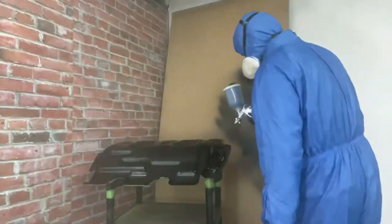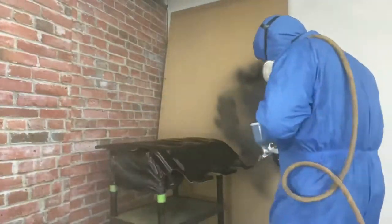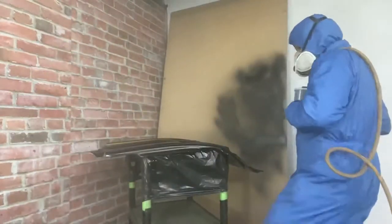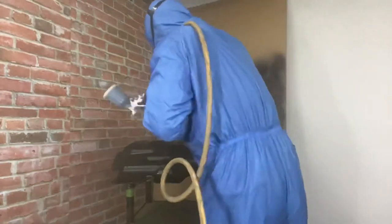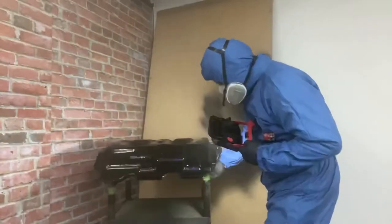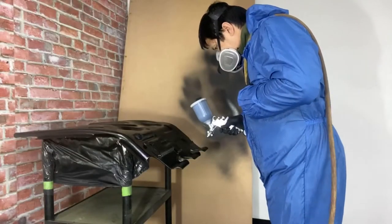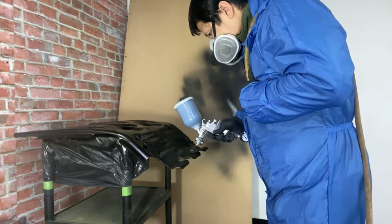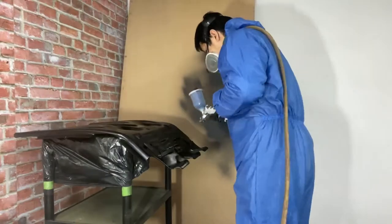After applying our first coat, we need to let it dry again for about 15 to 20 minutes before applying the second coat. Now we are applying our second coat and our last coat — I only used two coats for this skid plate.